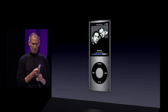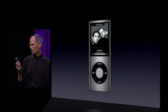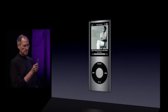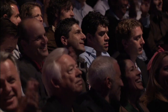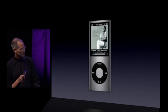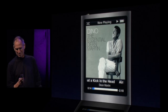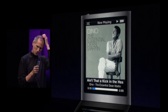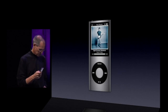One other really cool thing about the accelerometer is we have a new feature called Shake to Shuffle. So just take your iPod, shake it, and you've turned on shuffle. I didn't really want to tell you I had Dean Martin on my iPod. If you don't like that song, just shake it and you'll get another one. Isn't that cool? Shake to Shuffle.